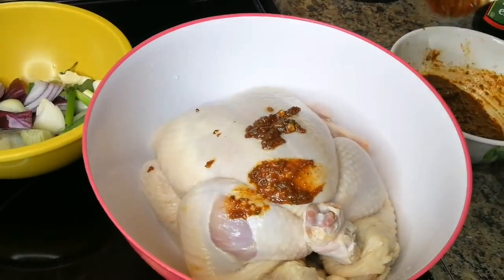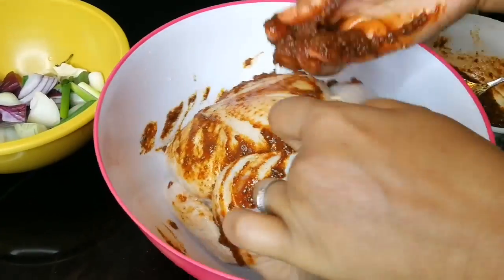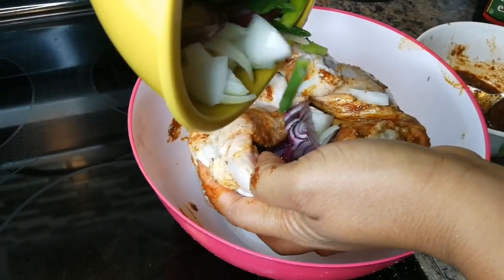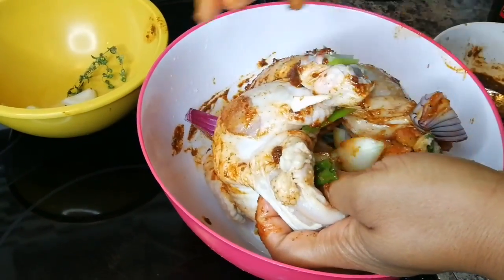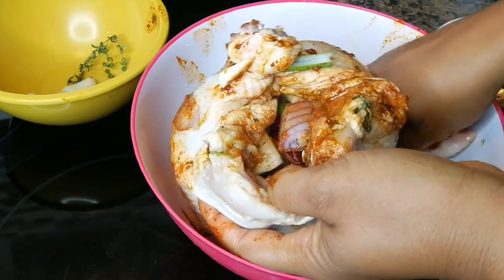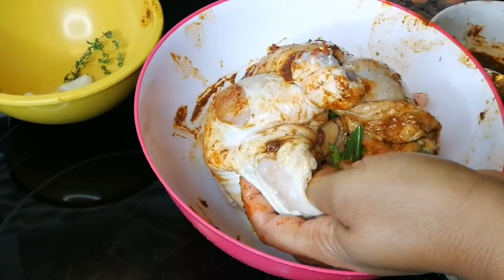You're gonna rub it all over. You don't have to use all of the seasoning. Make sure you put some down inside the chicken. Grab the vegetables — onions — and do a little stuffing. Stuff it down in there. You can stuff it with whatever you want, but stuffing it with fresh herbs, onion and garlic gives a really good taste.